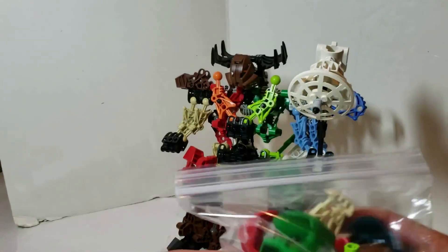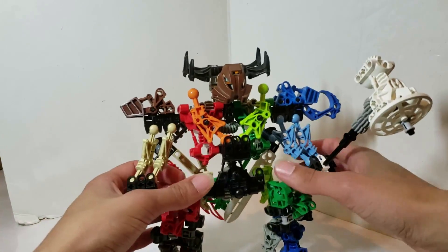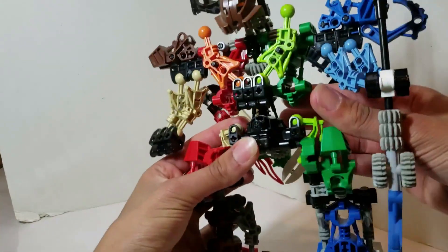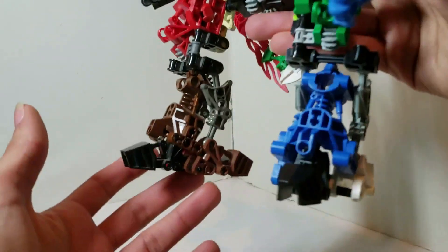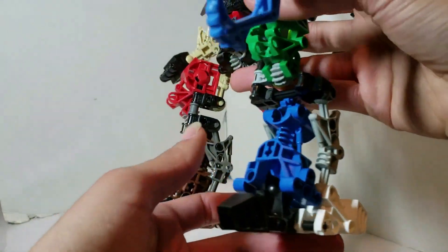I still had a lot of parts left over and wasn't sure what to do with them, but the end result, as you can clearly see, was worth it. So let's go ahead and start with the feet — very solid design all the way through.